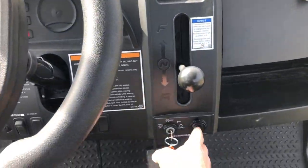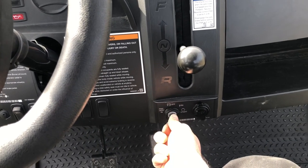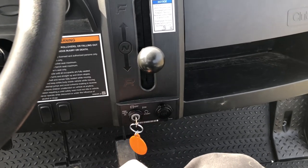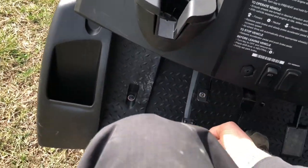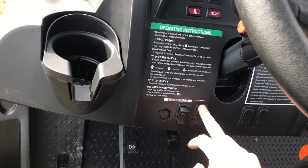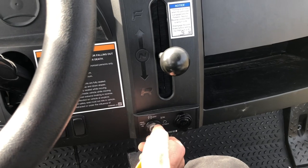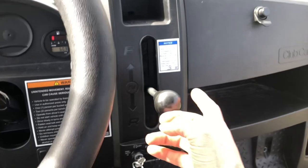So to start it for a cold start, turn the key switch backwards to preheat the glow plugs, and then on like normal to start it. I've already had this running so I don't need to do that. In neutral, parking brake is off. It does have a tilt steering wheel, and that is also the switch for your headlights. You've just got spots where you put other switches. Neutral, parking brake off, key on, take off.